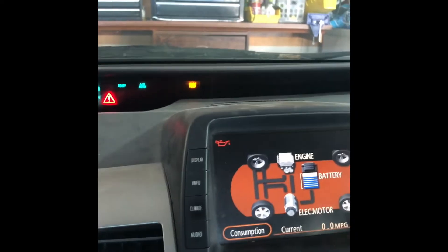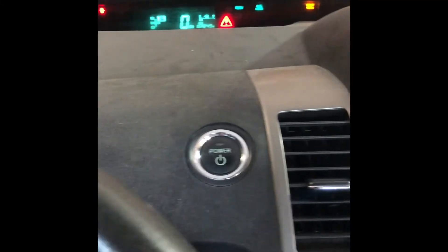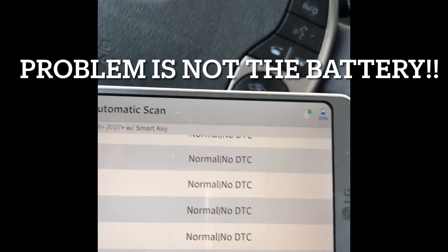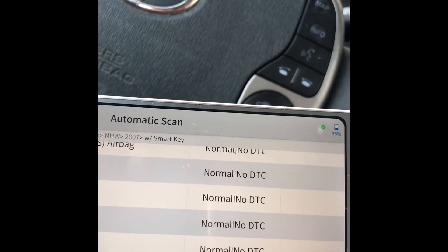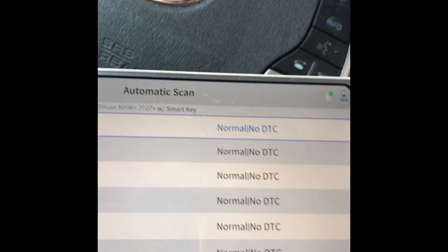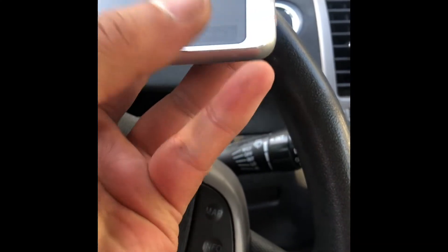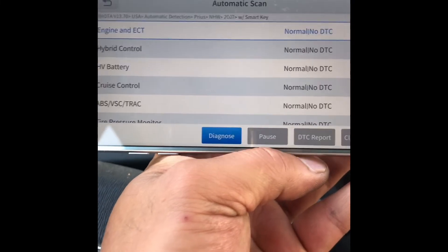We're going to turn on our diagnostic tool to see what's going on. Everything seems to be normal, including the hybrid battery. No DTC, so I'm going to clear it and see what's going on. The only DTC there is the air conditioning, which is for the solar stuff.